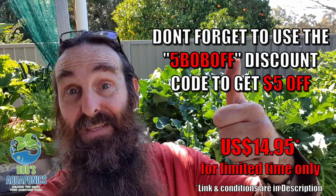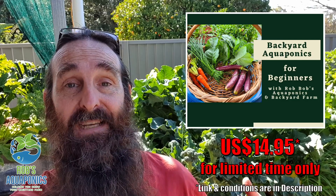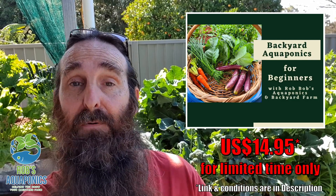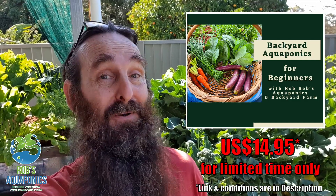There you go folks, that's a bit of a walkthrough of the guide, and thanks to anyone who decides to make a purchase. Keep in mind it will be an ever-growing knowledge base, and if there are any gaps you see after purchasing, let me know and hopefully I'll be able to fill those gaps. Thank you very much for supporting the channel — we really appreciate it.